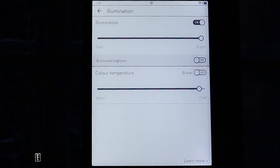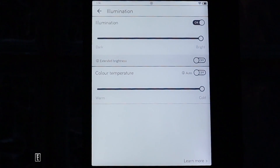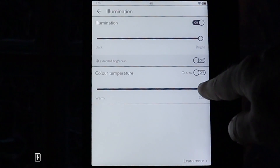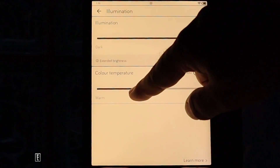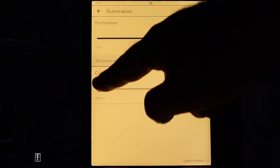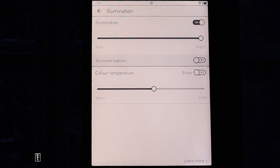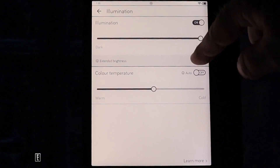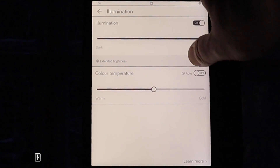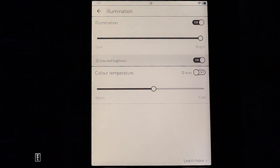This is the color temperature system on the Vision 5. With illumination and color temperature both maxed, it appears with a slight blue hue, but you can offset that by adjusting the color temperature slider. Dragging it to max makes it look very orange, but you can find a more comfortable middle ground. There's also an extended brightness feature — enabling it shoots brightness beyond normal levels but drains the battery faster.